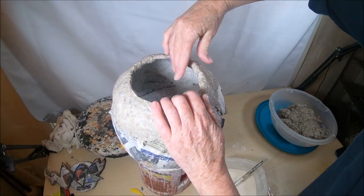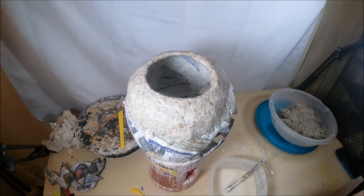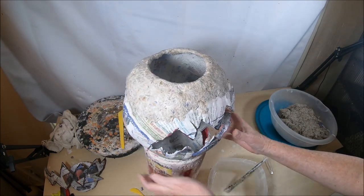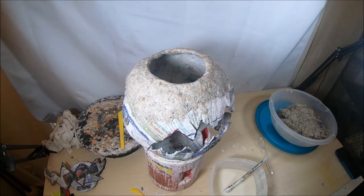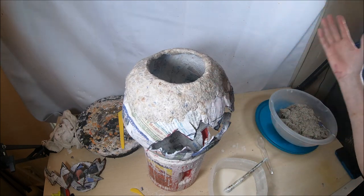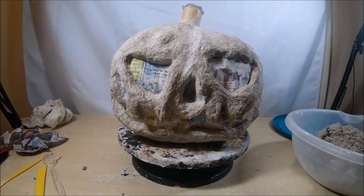I'll use my fingers to shape it a little and make sure I have clay on the inside as well. For now, this jack-o-lantern is done — I'm going to put it in front of a fan and allow it to dry. Tomorrow it'll be completely dried; it's not very thick clay, so 12 to 24 hours it will be completely dry.